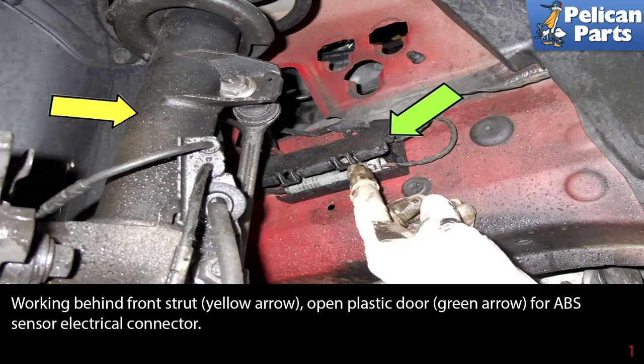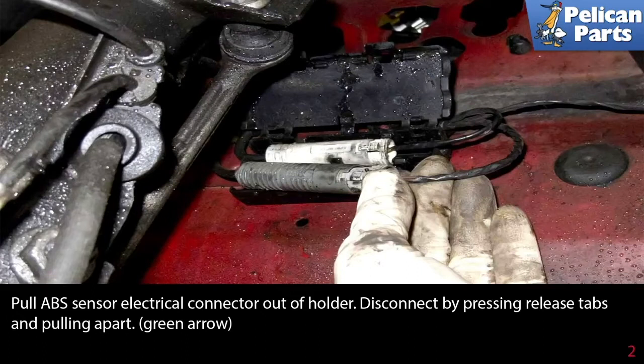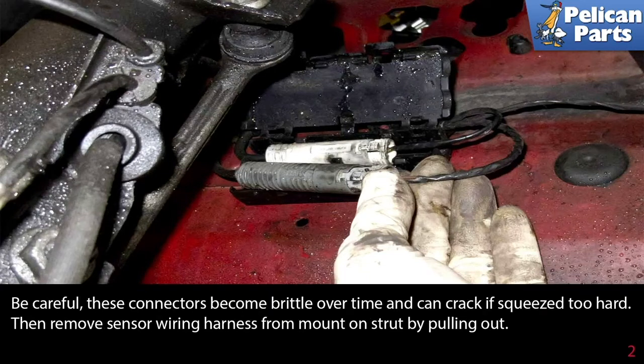Working behind the front strut, open the plastic door indicated by the green arrow to access the ABS sensor electrical connector. Pull the ABS sensor electrical connector out of the holder, disconnect it by pressing the release tabs and pulling it apart. Be careful — these connectors become brittle over time and can crack if squeezed too hard.